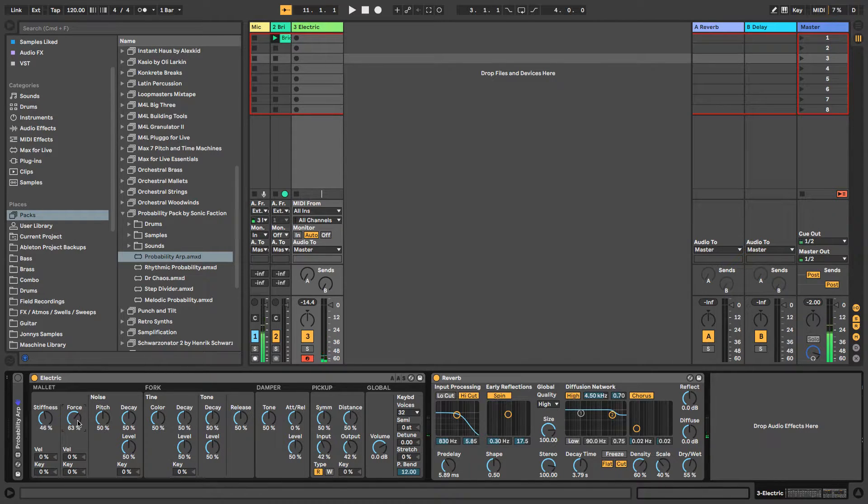Next we have velocity and key. This allows you to add modulation based on velocity and the key you're pressing on your keyboard, creating variation. The higher keys will open up the stiffness — for example, 12% for velocity and 16% for key. So how hard you press your keys determines how much stiffness there is, and the key you press also determines the stiffness and force. This adds loads of variation based on how hard or soft you hit a key.